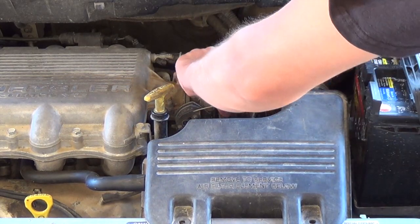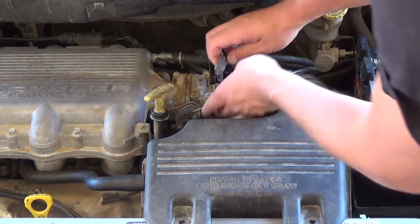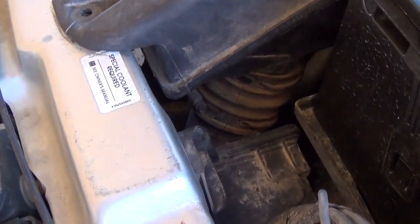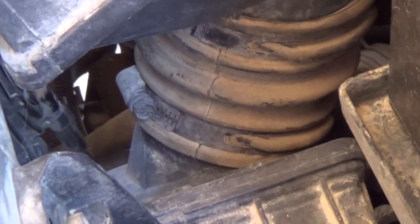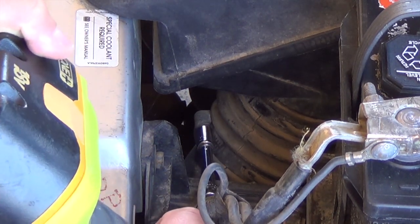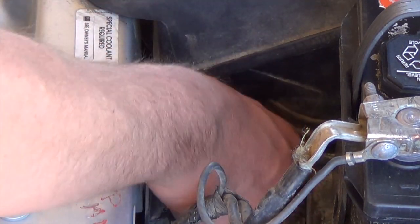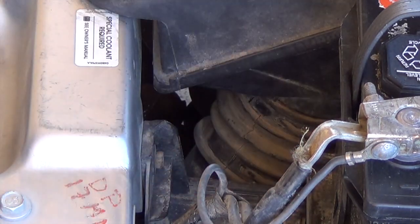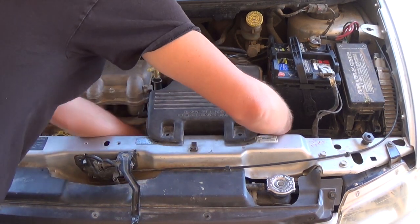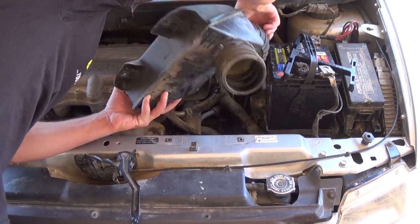I like to undo the screw all the way so I can just pull it out and pull the whole strap off. Looking at the front, I'm going to come over to this side and remove that strap right down there with an 8mm, the same as the other one — undo this one all the way and pull the strap out. Now I'm going to pull off the breather hose and this should all come out like that.